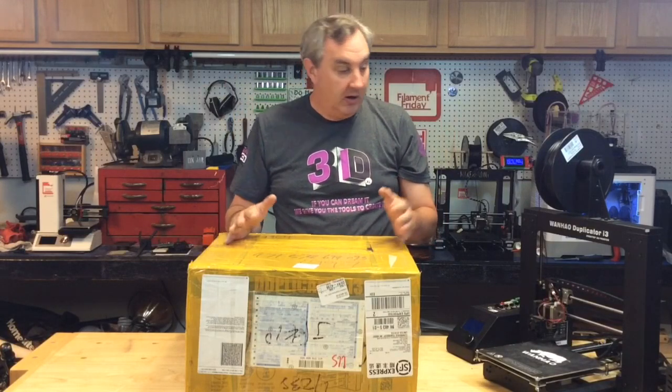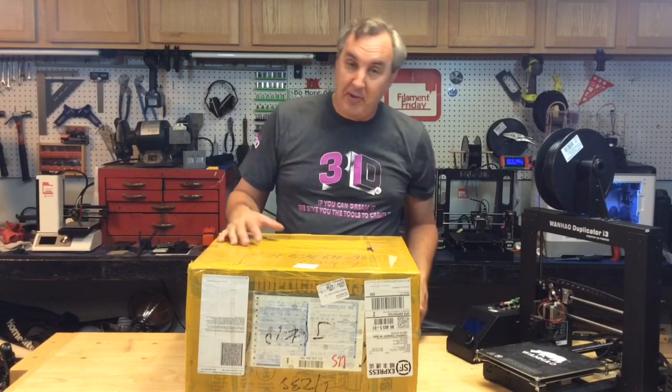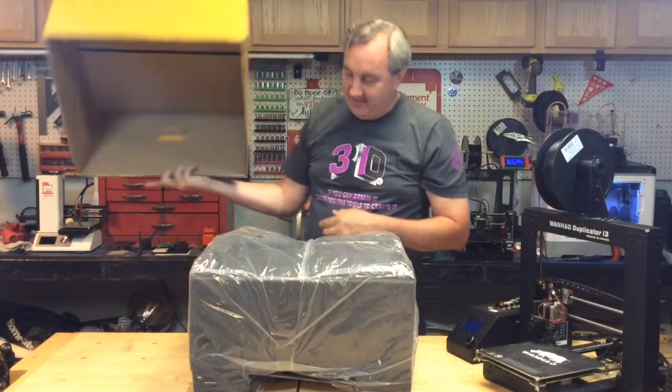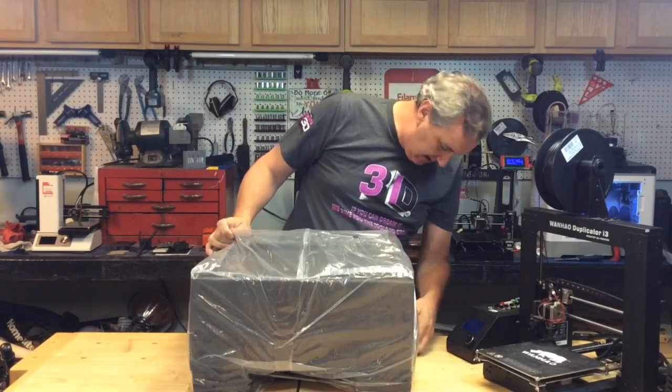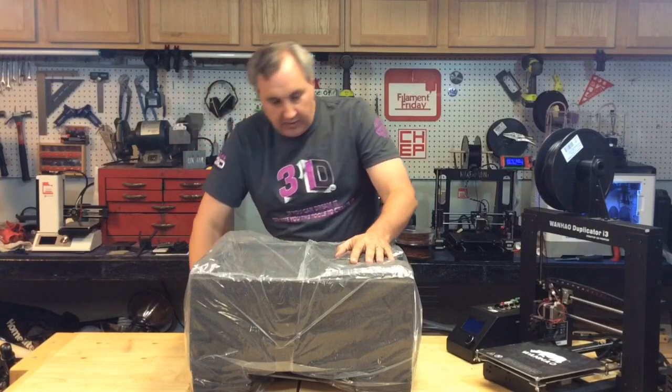Normally I cut the top of the box and take pieces out, but I've opened one of these before and I know it's packaged nicely in foam, so it's easier to cut the bottom and lift it off. It comes in a nice plastic bag that I need to cut, so I'll get out the knife.